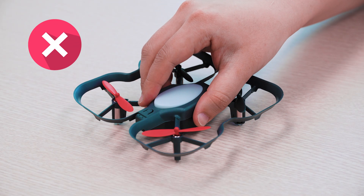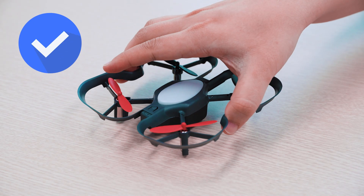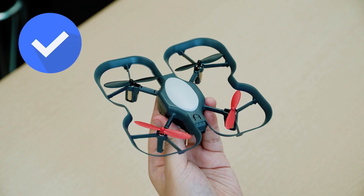To protect your hands as well as the drone's propellers and motors, let's go over how to properly hold the drone. Make sure never to grab the drone from above by the body. Instead, grab it from above by the guards, or you can hold it from below by the body.